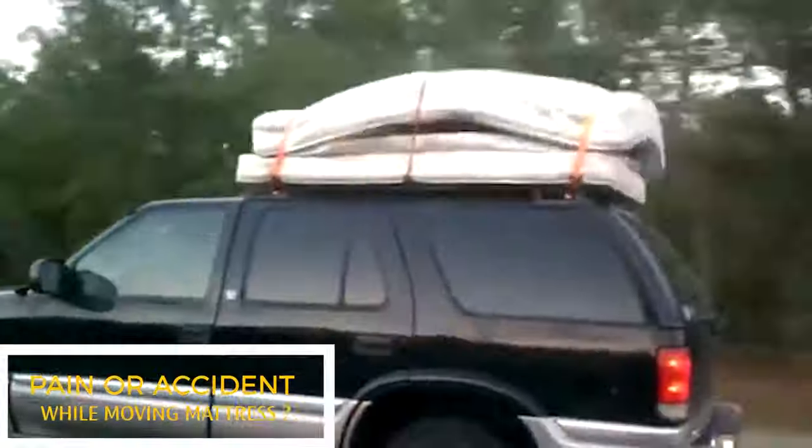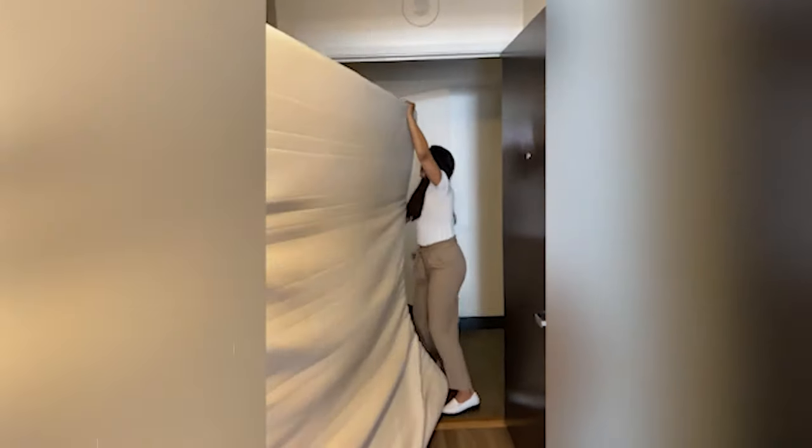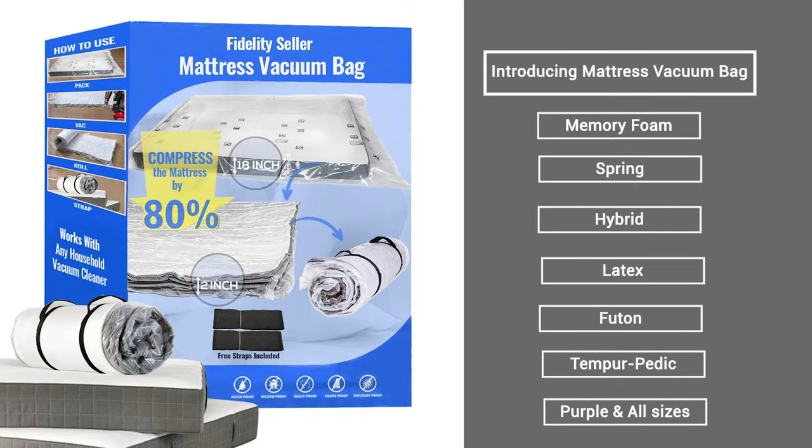Leaving a mattress behind? Is that a problem? Is moving or renting an expensive truck a problem? Introducing Mattress Vacuum Bag — works on all sizes, memory foam as well as spring mattresses.